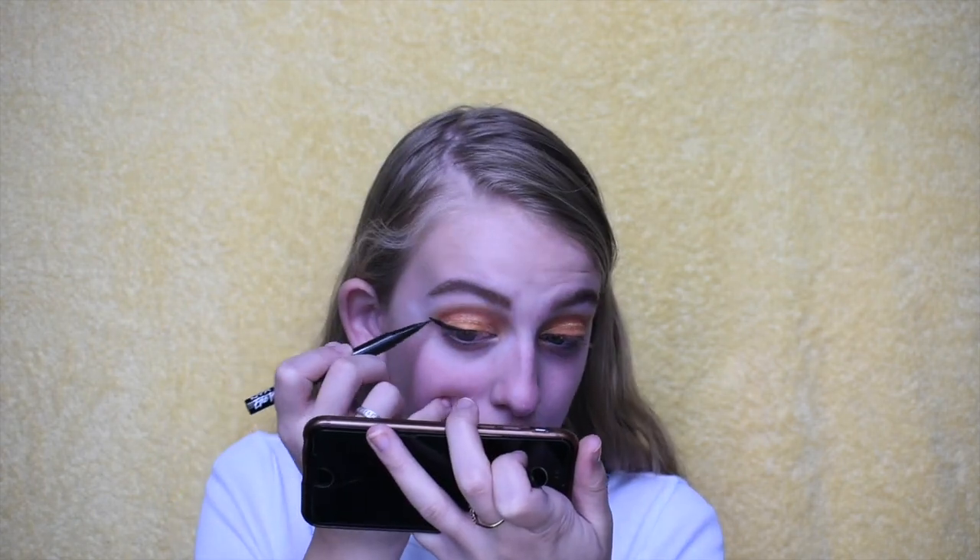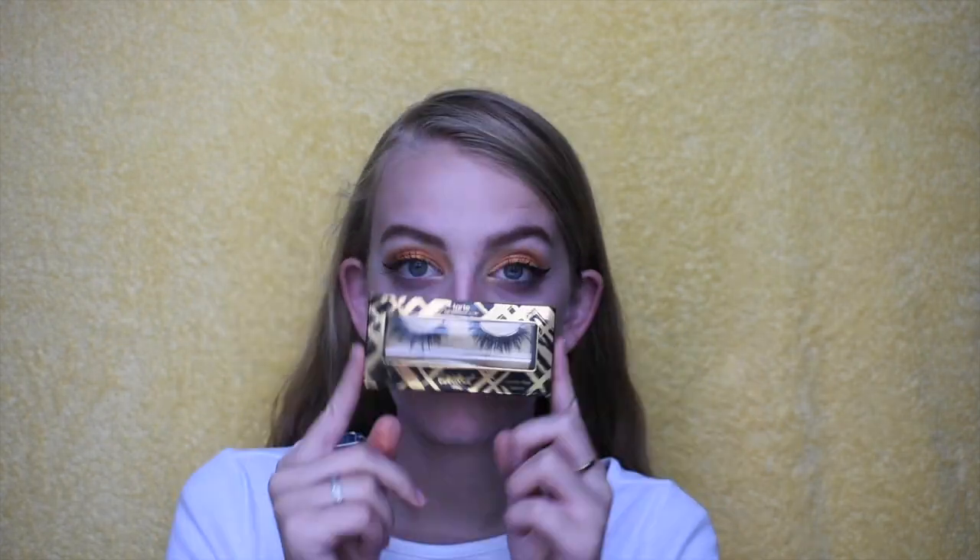Next I'm going in with my NYX vinyl liquid liner, lining my eyes and adding a wing, then curling my lashes and adding my Revlon mascara. Then I'm going in with my Tarte lashes in the style Goddess with some black Duo glue and popping those on. If you guys want a tutorial on how to apply falsies, let me know!